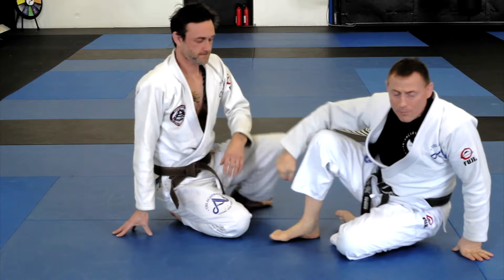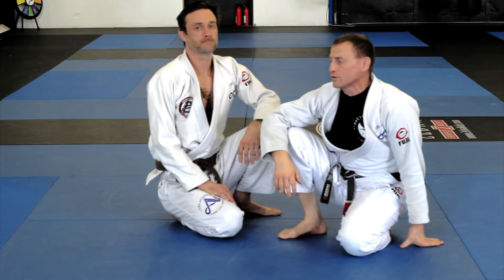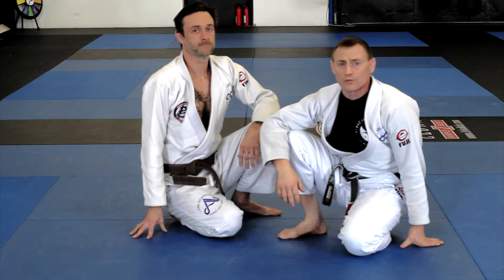All right, that's our five-step armbar from the closed guard. Greg Nelson and Coach Andy at the Academy here in Brooklyn Center, Minnesota.